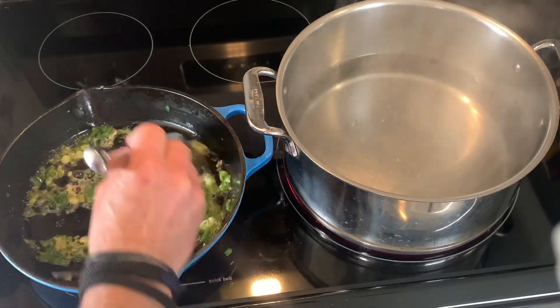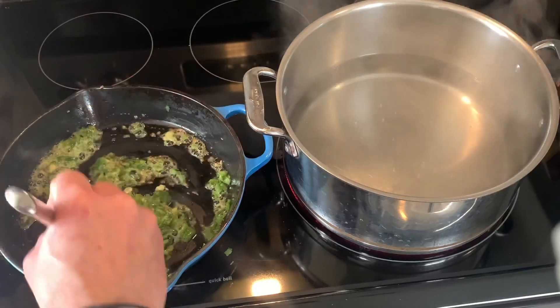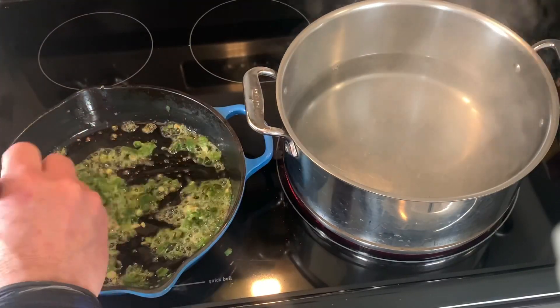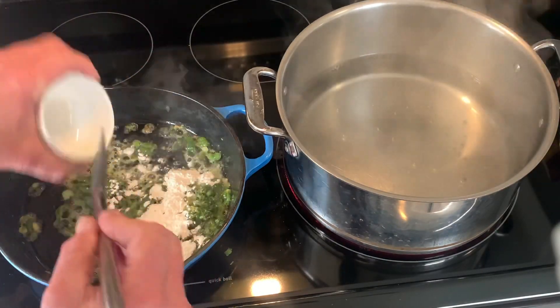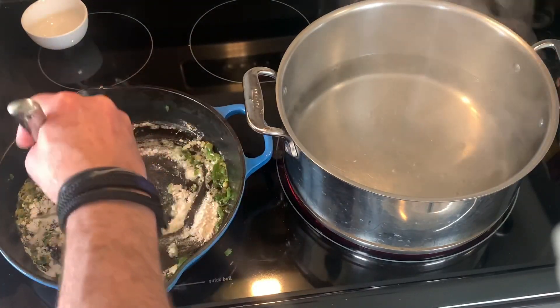To the right we've got a large pan about half full of heavily salted water to boil our cavatappi in a little bit. Next step is to add two tablespoons of flour — this is going to help us make our mac sauce. Stir that around until it's combined well.